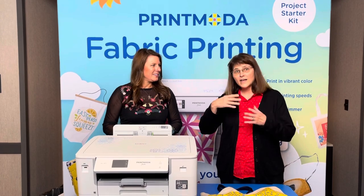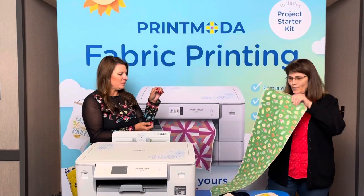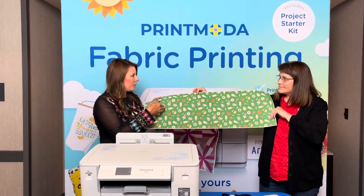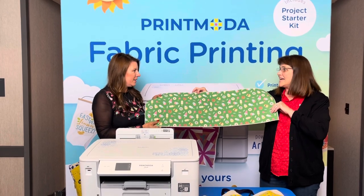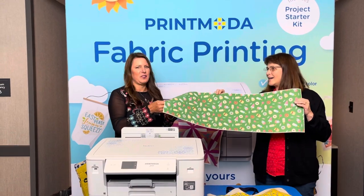It has a roll of fabric so you can print along. It has vibrant color or eco mode, so you can save ink too. I would recommend if you are printing on fabric for your quilt, go ahead and go for the full color — go for the vibrant.